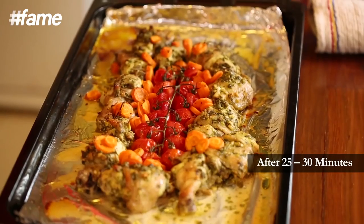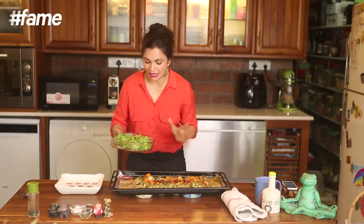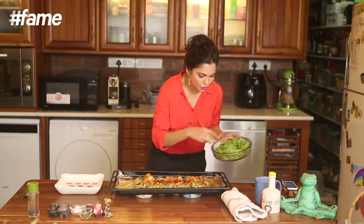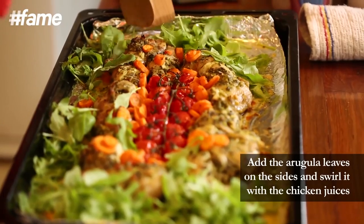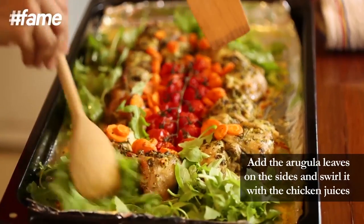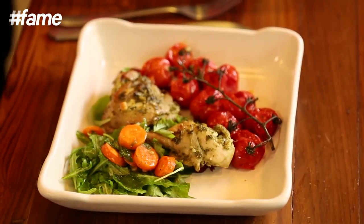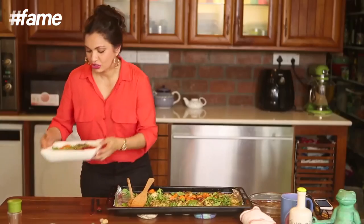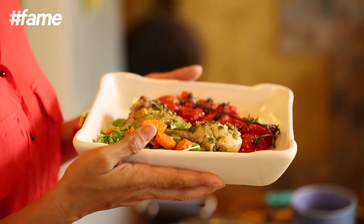Voila guys! This is it! This is totally yum. Now all you have to do is take these juices on the side, just add your arugula, keep it for a bit in the pan and then just swirl it around. So here's presenting yummy, fresh, my favourite herb — parsley baked chicken, with lots of love from Maria's Corner.